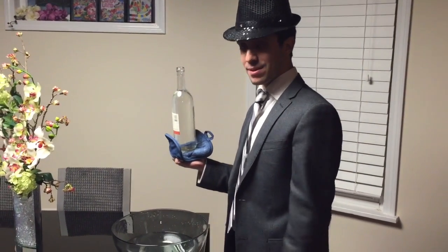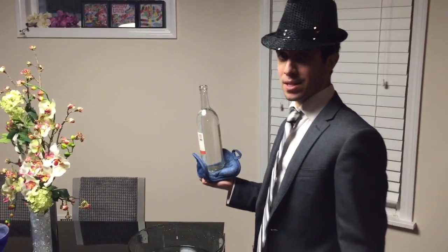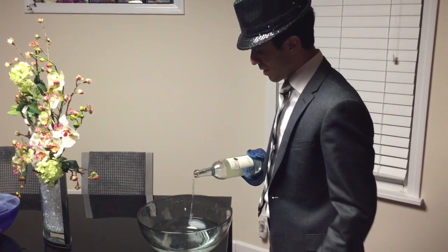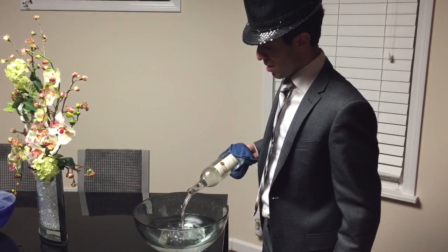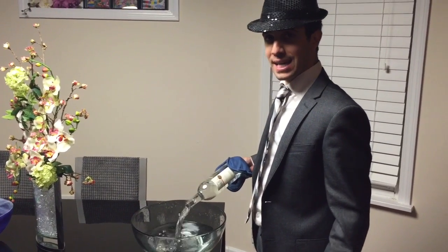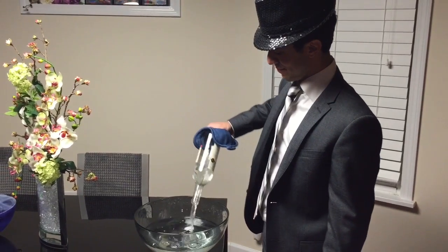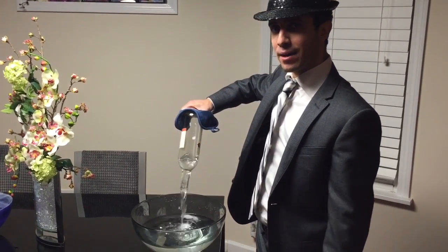The reason that happens is because steam takes up a lot of space, and when that steam contracts, there's a lot of open space in the bottle, so the air pressure from outside is going to force the water to fill the void of the open bottle, and that's how you fill a bottle in a second.